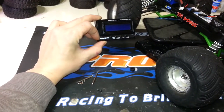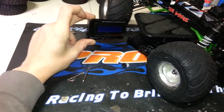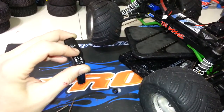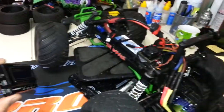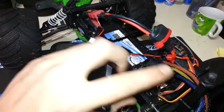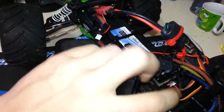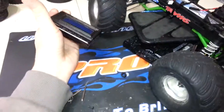It works really well. The only thing I don't really like about it is the fact it's old school in the way that you actually have to plug in the plug from the receiver — that's the only three-wire plug there is. There's no port, minus the fan port, but it's only a two-wire, so you can't use that to program it. It just means you've got to open up the receiver box to program it.